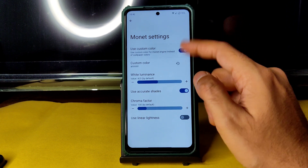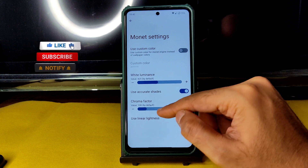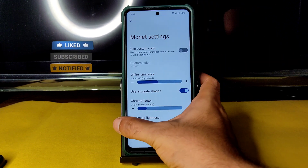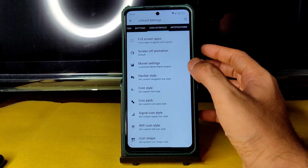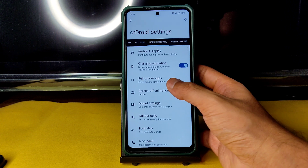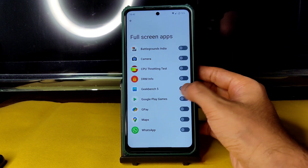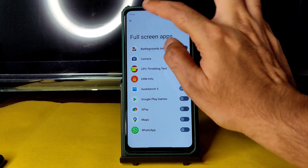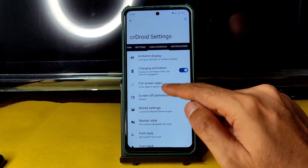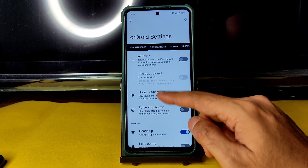In Monet settings, there's an option to use a custom color and force it to black. Note that gesture swiping only works on the left side — you cannot swipe on the right side, so keep that in mind. For full-screen apps, if an app isn't playing in full screen, you need to enable it using the arrow marker — swiping like this gets it working fine.